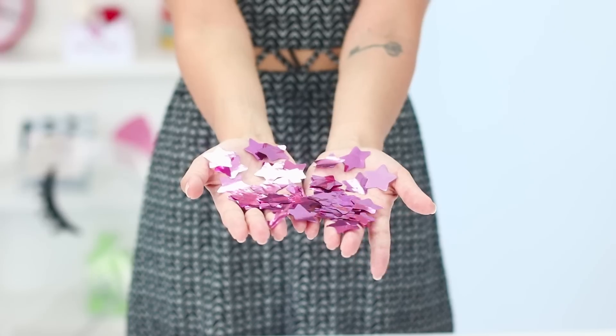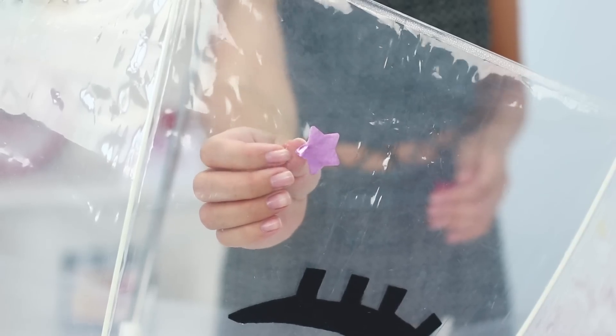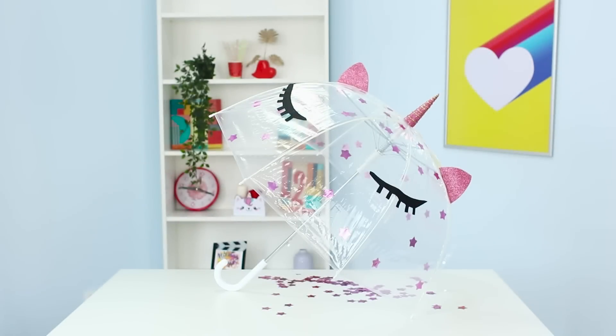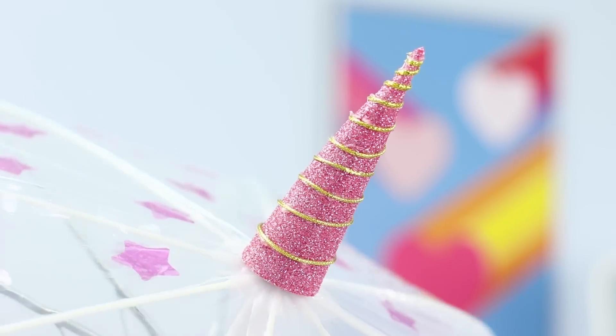Next, take some star-shaped confetti and glue them to the umbrella from the inside. That's much better! When is it supposed to rain today? This wonderful umbrella will keep my mood sunny no matter what!